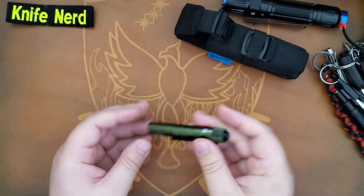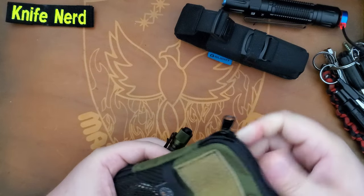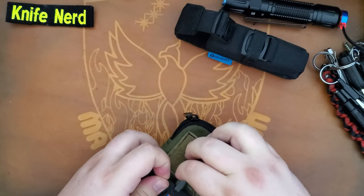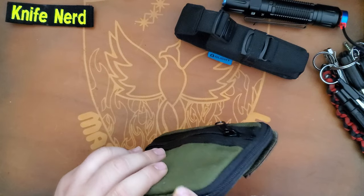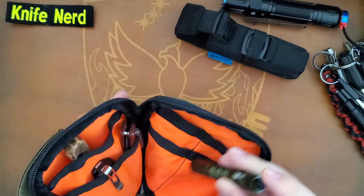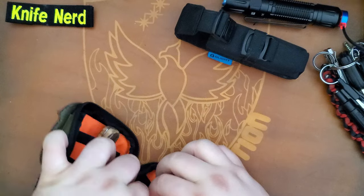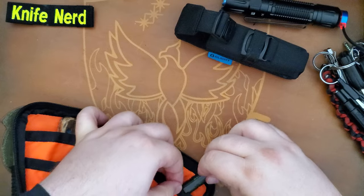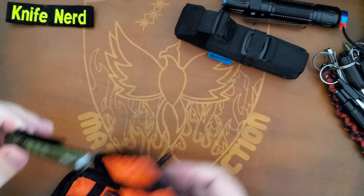I like this one because it's nice and light — it'll fit in a shirt pocket. I usually carry this one in a pouch, like this kind of deal. I carry that in the pouch — it's perfect for travel. You can even put it inside; it rides nice in there. I like this little guy.